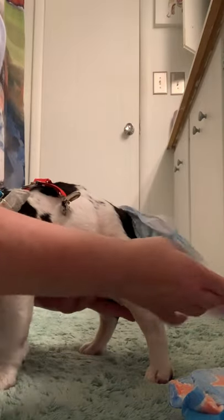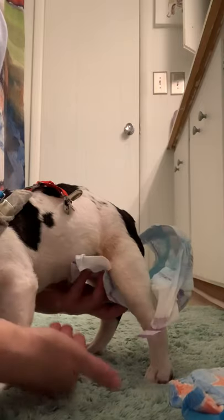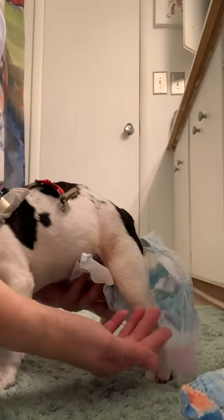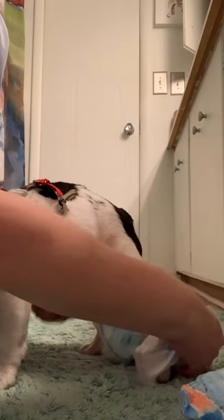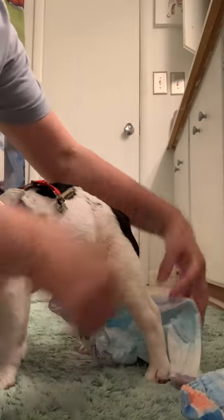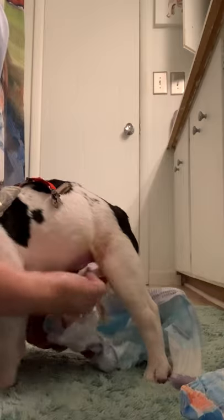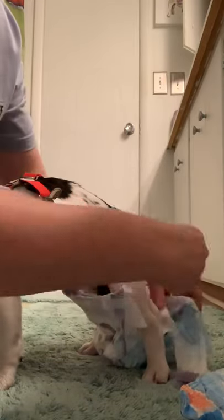On boys, the diaper fastens in the front, so you'll just undo the tabs that are in the front and drop the diaper down like this. I'll provide you with wipes — use a wipe to wipe this front part, and use a separate, clean wipe to do the back.